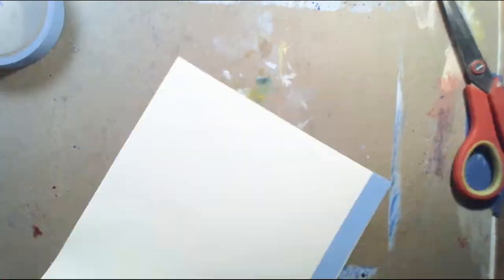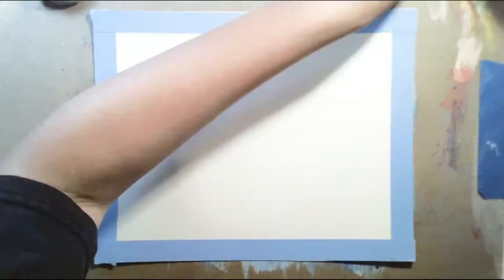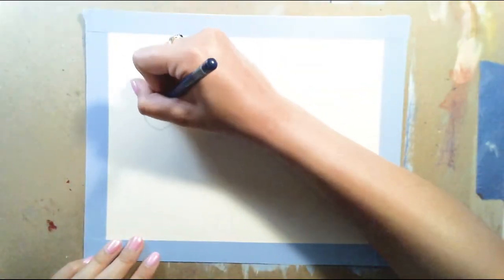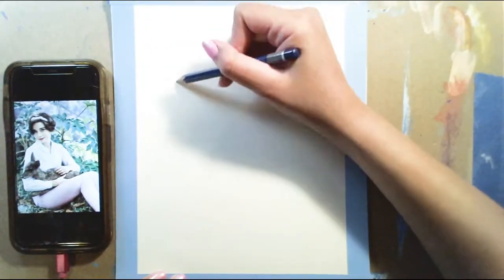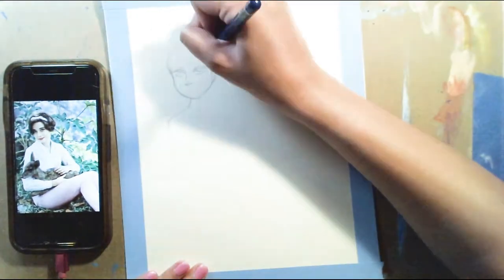What I'm doing right here is measuring out an 8 by 10 piece of paper and I put painters tape along the border of it, just so when I remove the tape I have a nice white border. I did it because I kind of liked how it came out.